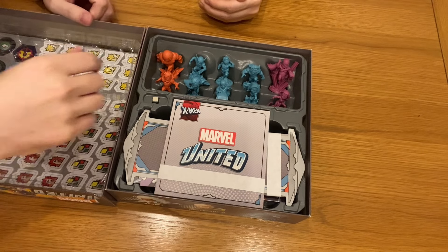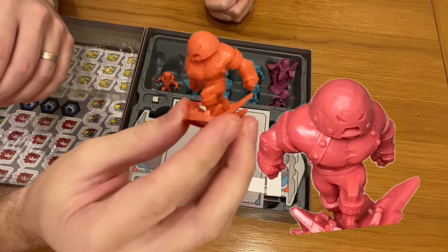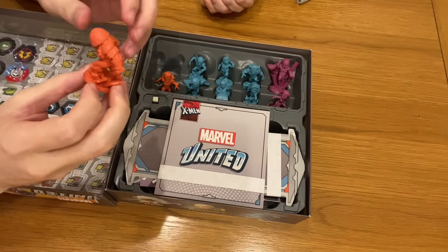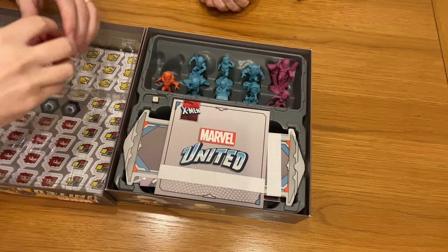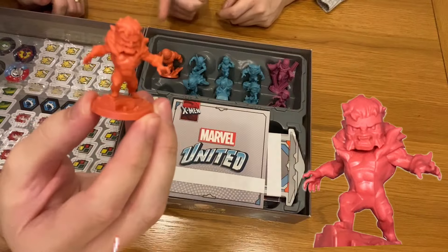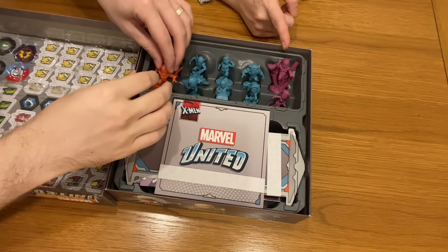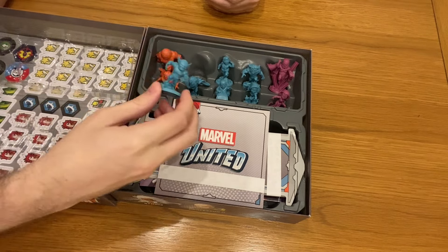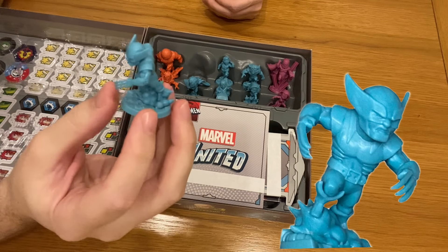We're going to do a very quick run through of the miniatures. So, Juggernauts. We won't go too far out with the zoom just so you can actually see them - we can get a collection picture towards the end of the video. You've got Juggernauts, you have Sabertooth. Like we said before, you've got the red characters which are the villains, the blue which are the heroes, and the purple which are the anti-heroes - so you can play those as either villains or heroes. We also have Wolverine, which just looks so awesome - even on his face he's got an explosion.